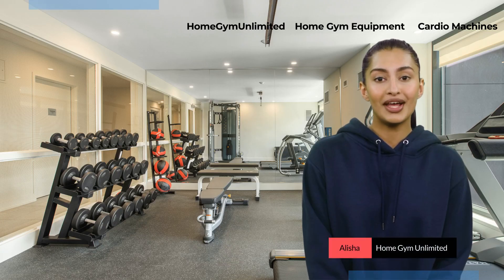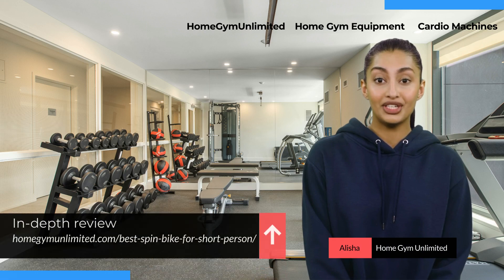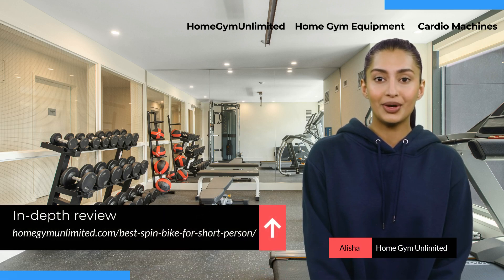To know more about this bike or explore other options, head over to honjimunlimited.com/best-spin-bike-for-short-person.